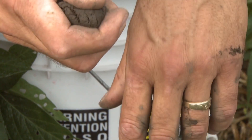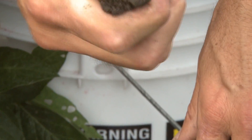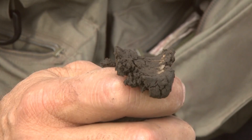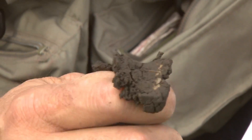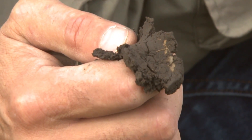The next step is to place the ball between the thumb and forefinger and gently push the soil with the thumb, squeezing it upward into a ribbon. Form a ribbon of uniform thickness and width and allow it to emerge and extend over the forefinger, breaking from its own weight. You can see it broke, so yes, it did form a ribbon.